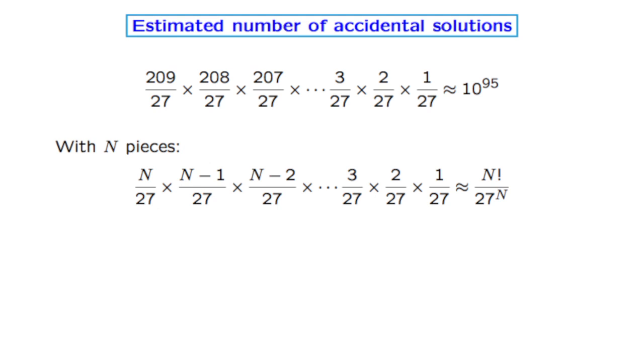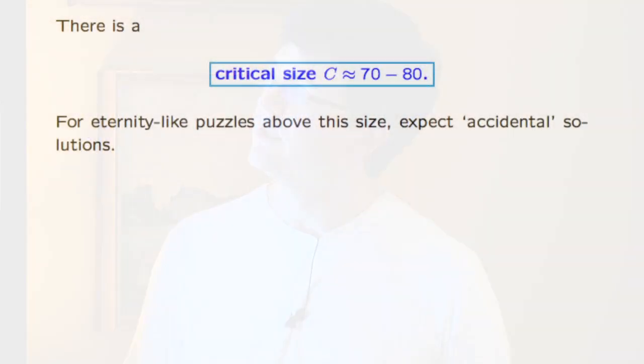If we redo this not with exactly 209 pieces but with n pieces, the answer comes out as n factorial over a constant to the n. As n grows, the bottom multiplies by 27 each time. The thing on top, when you go from n to n plus one, multiplies by n plus one. So at the beginning it's increasing slower, but later on it increases much faster, catches up and overtakes. This means there's a critical size — somewhere around 70 or 80 — so that if you have an eternity-like puzzle of this size or bigger, the expected number of solutions is large, so probably the puzzle will have solutions.